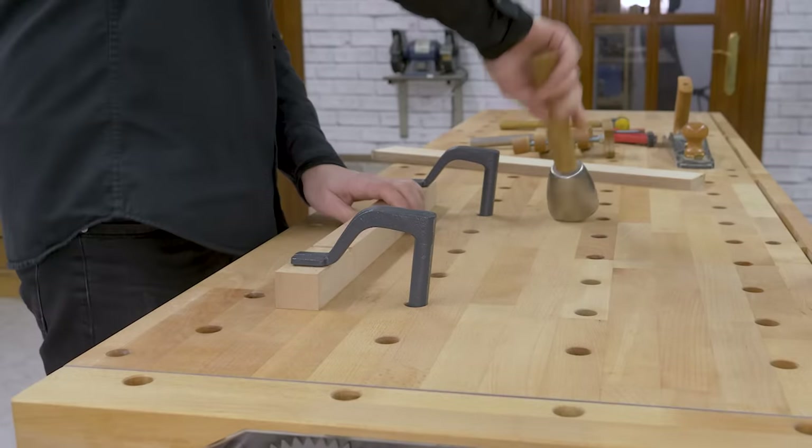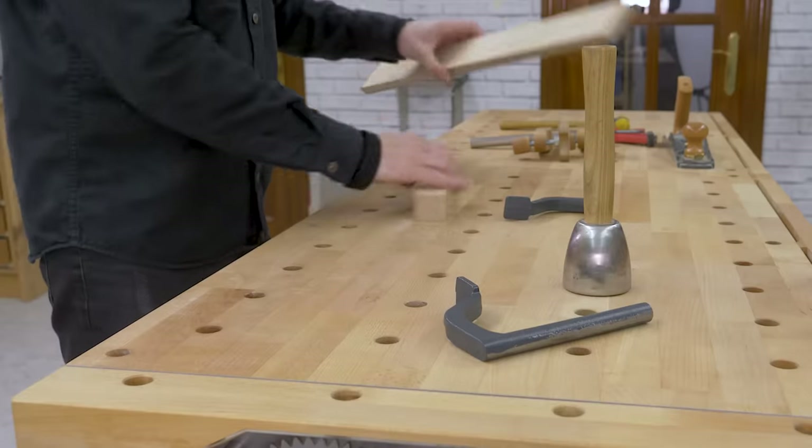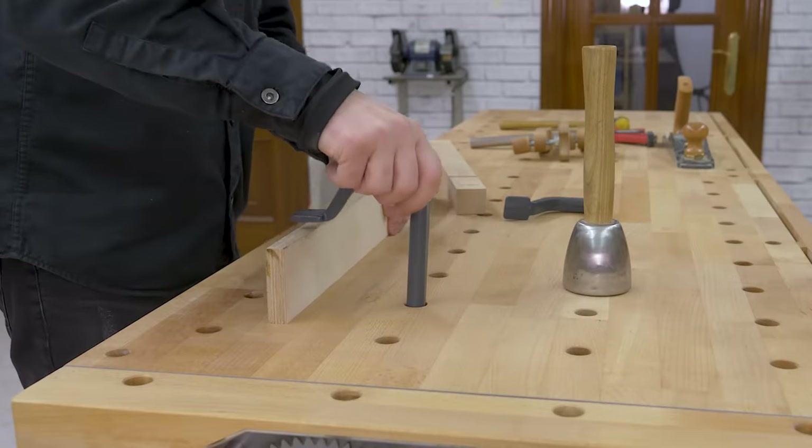The plans for this modular bench on my website include all of these accessories, and I'll also leave links to the materials I used in the video description.